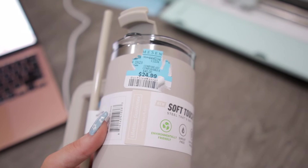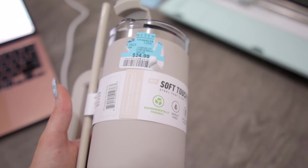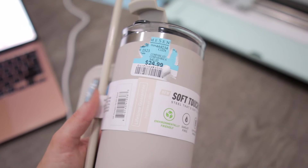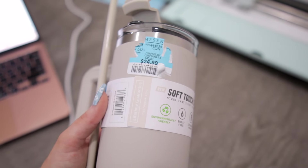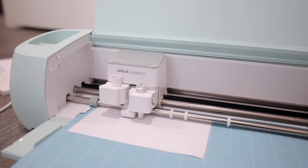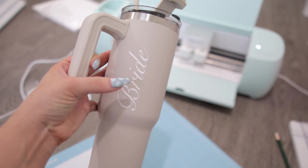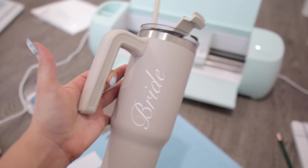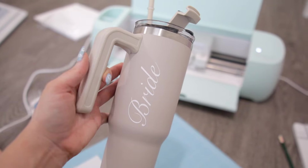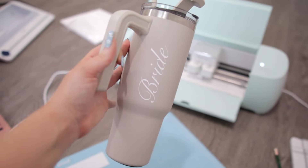I understand Home Sense needs to have these difficult tags, but could we not have put it on the paper part of the cup? I'm having a very difficult time trying to remove this nicely. There is the finished cup — I ultimately decided to place it right by the handle because I thought it looked cute and kind of tucked away. I love the font I went with; it's very bridal, simple and elegant.